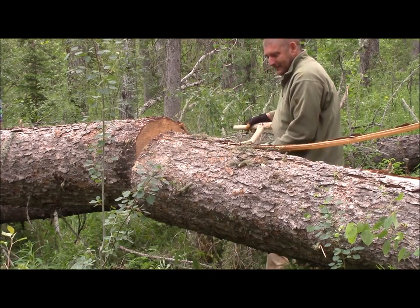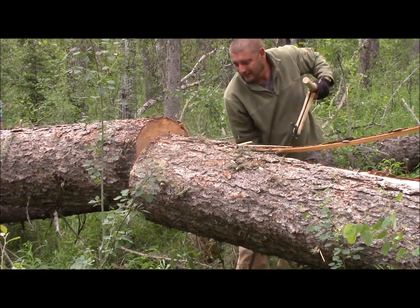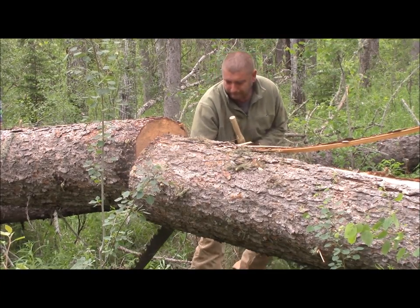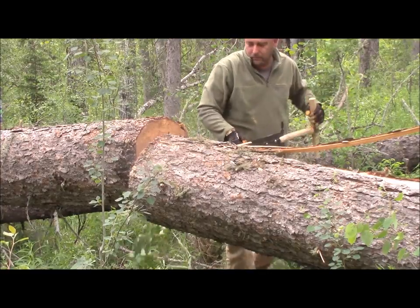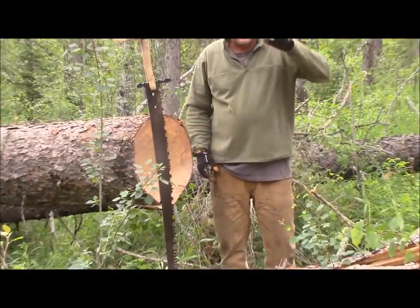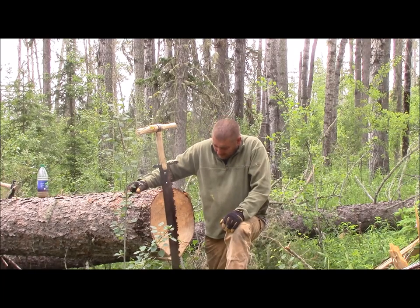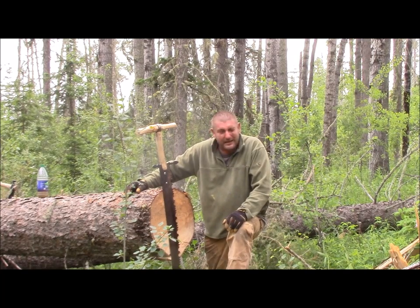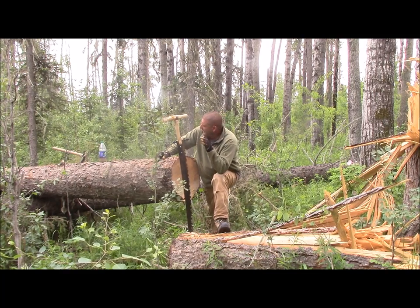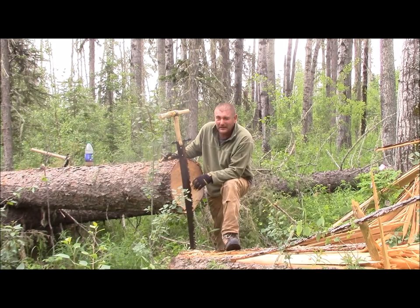That softwood can be pretty tough sometimes, just likes to hang right on. There we go — about a 22-inch log. I took turns with my son doing this, about 25 minutes to cut through it. It's still pretty green. I think we found a pretty good area in here to hand-buck our lumber out of — a lot of nice blowdown, spruce mainly, about this size. That should be a little bit of fun for the summer.